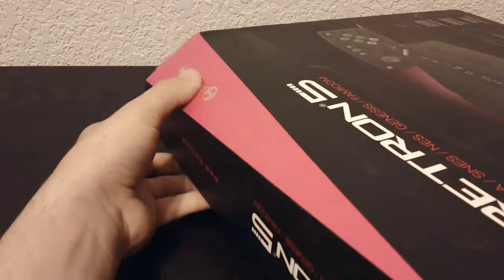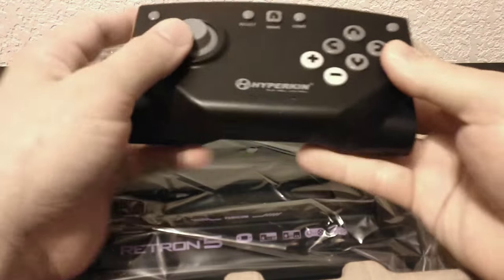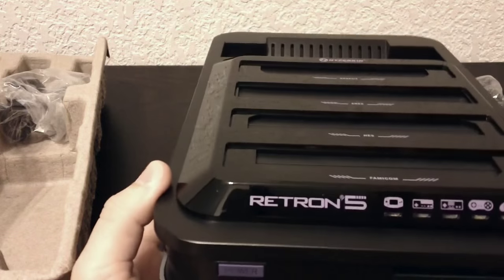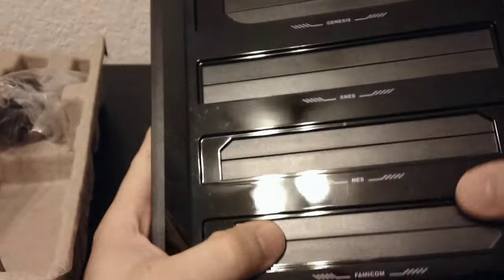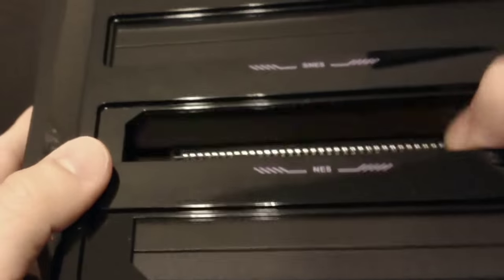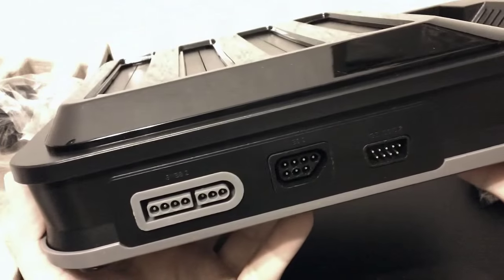The Retron 5 is made by a company called Hyperkin. They have a stupidly shaped box, which is only matched by a stupidly shaped controller. And behold, this is the last time you're ever going to see this thing nice and shiny. The black plastic part on top picks up every speck of dust within a 5-mile radius, and you can see that it already has some scratches on it. Just like the Super Retro Trio, you can also use your original controllers, with Player 1 on one side and Player 2 on the other.